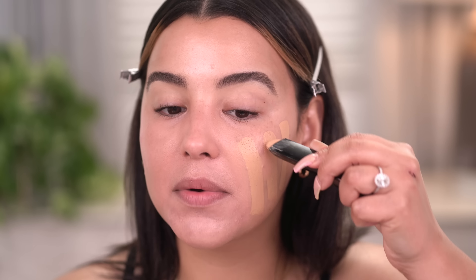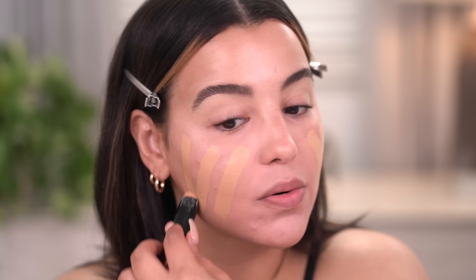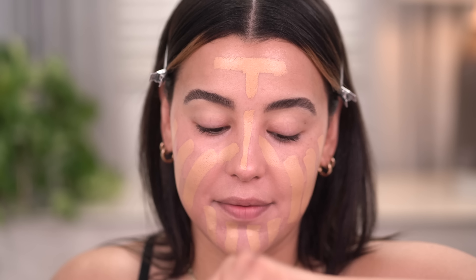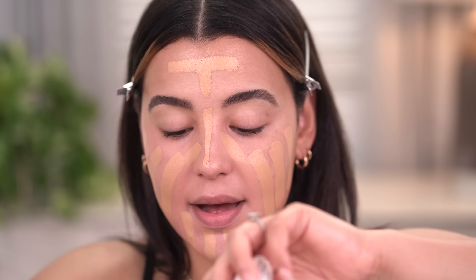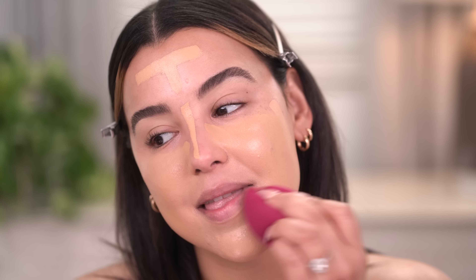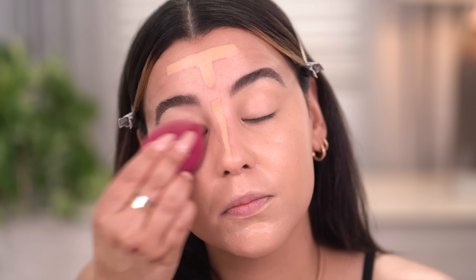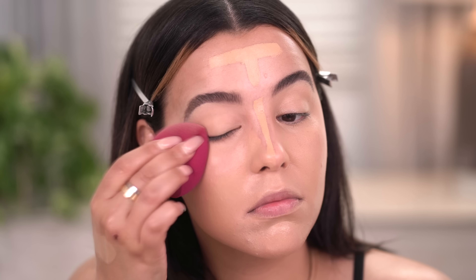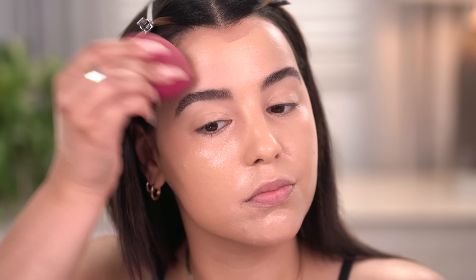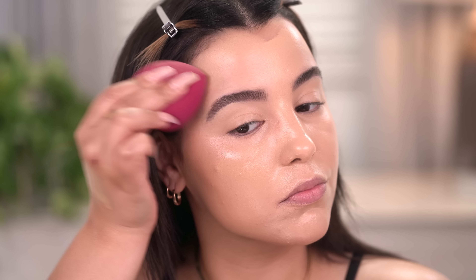Back to the foundation — I'm going to take a few stripes of the Hourglass foundation directly over the areas where I want additional coverage, and then I'm going to go in with a little bit of the Kosas face oil. Give it a really good shake, put some on the back of my hand, take my total face sponge, and just buff and blend this out. I really love this combo. The Hourglass stick gives me awesome coverage, but the Kosas one just melts the product into my skin unlike anything I've seen.